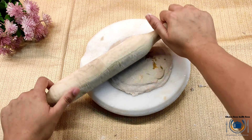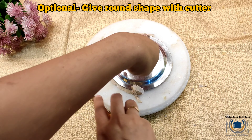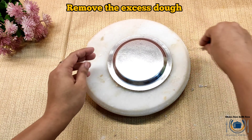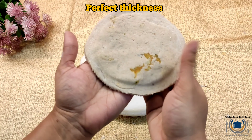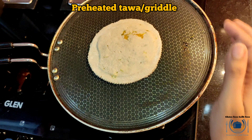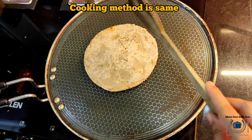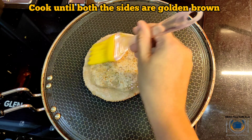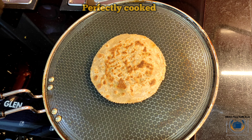Our paratha is ready. With the help of a shaper I'm going to give a round shape to this, but this step is optional. Here you can see the thickness. Now it's time to cook this paratha — the cooking method is the same as before. Roast it from both sides, apply oil, and cook until both sides are golden and brownish in color, which makes it crispy as well.